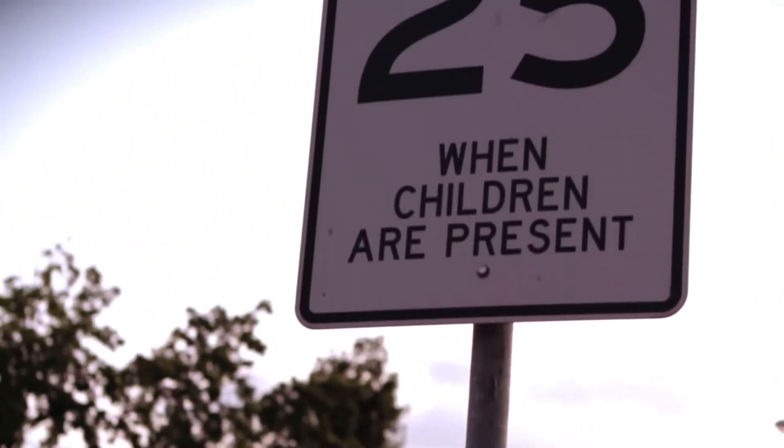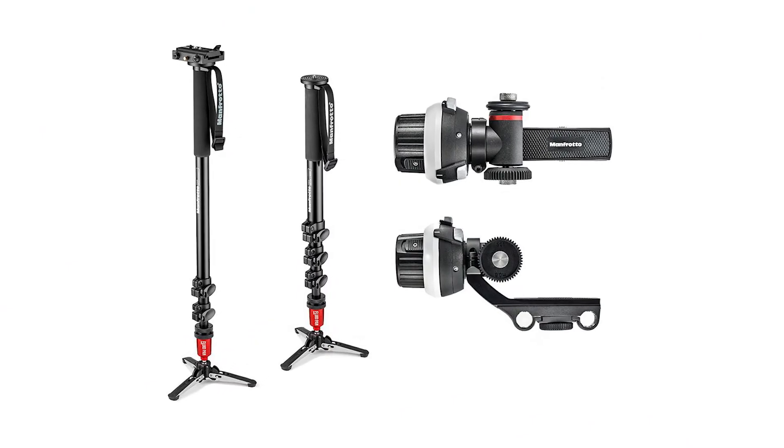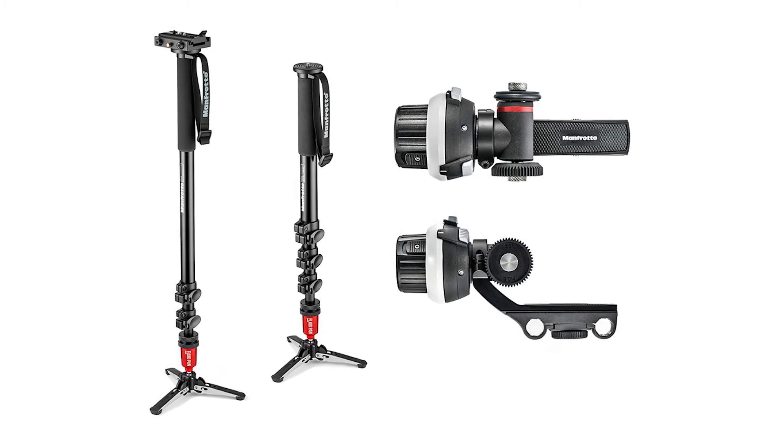The negatives with a monopod system would be that it is not as stable as a tripod, and unless you have a fluid head, vertical tilting could be jittery.